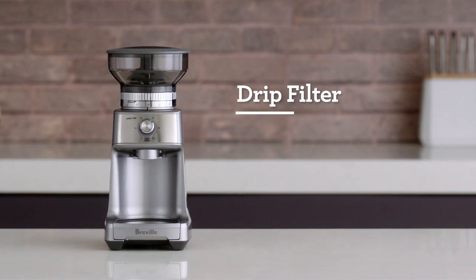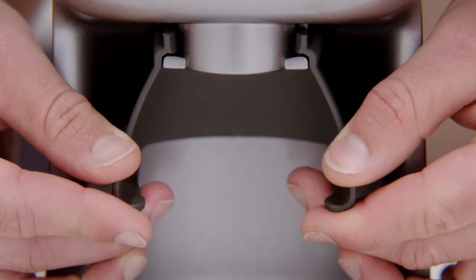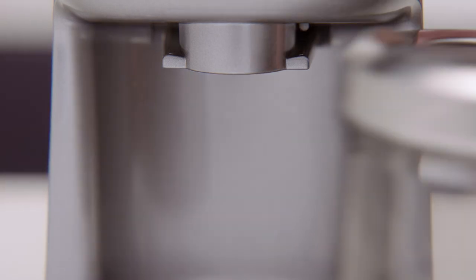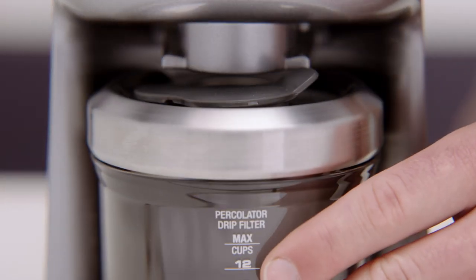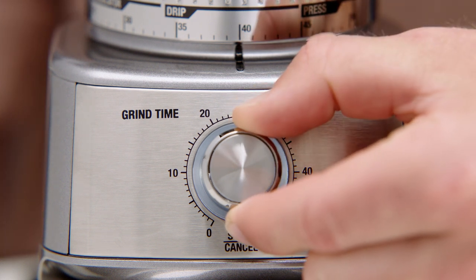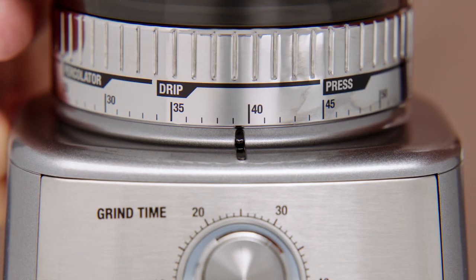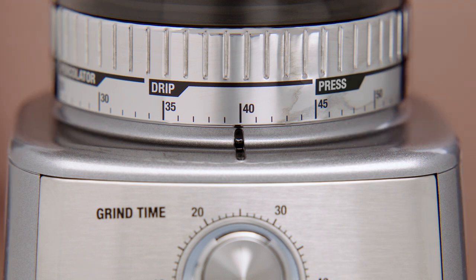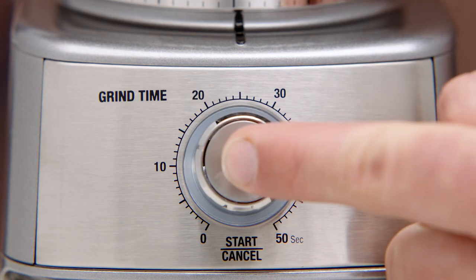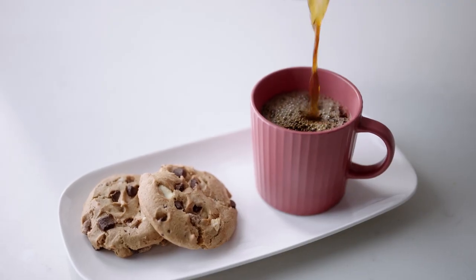Next, let's explore the drip filter function to kick start your day with a quality cup of coffee. Remove the portafilter cradle to insert your grind container. Once your container is set in position, rotate the grind time dial to select how much ground coffee you need — by increasing the time you'll increase the dose and vice versa. Next, rotate the grind size collar to adjust the grind size. The grind size recommendation is medium coarse for drip coffee and ranges from 35 to 45. Hit the start button and get grinding, then it's time to make that perfect cup of drip coffee.